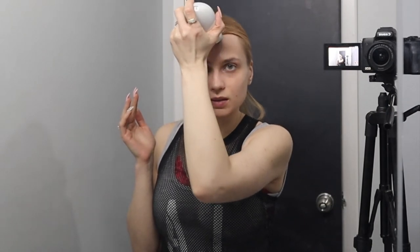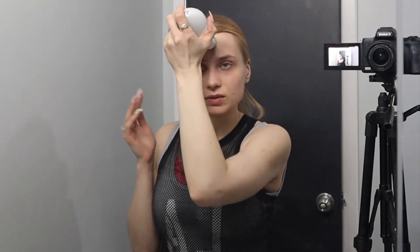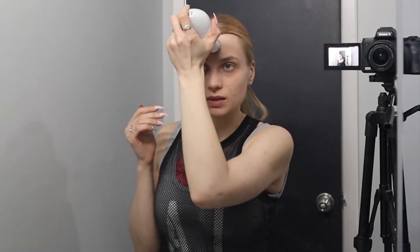Microcurrent was invented — this specific device was invented by a woman who made it possible for people to use at home. You can buy the general version online, but if you want the pro version, which is stronger, you have to order it through a licensed esthetician or a spa.